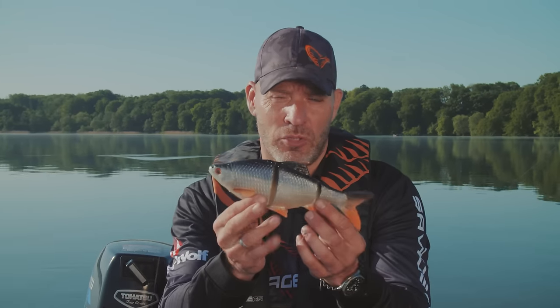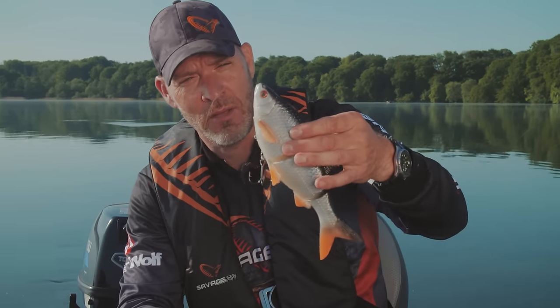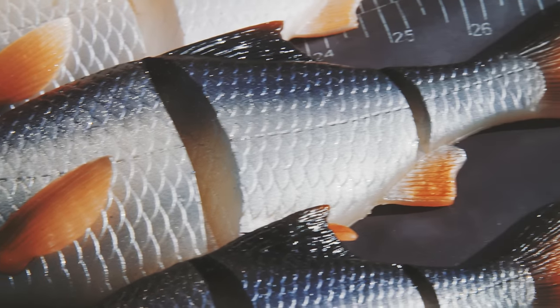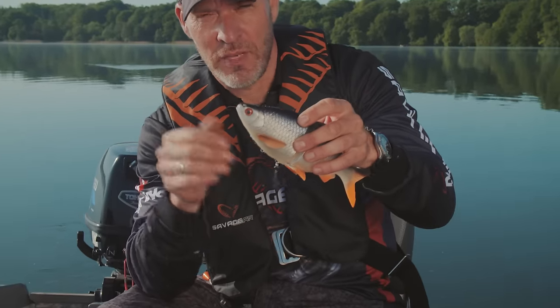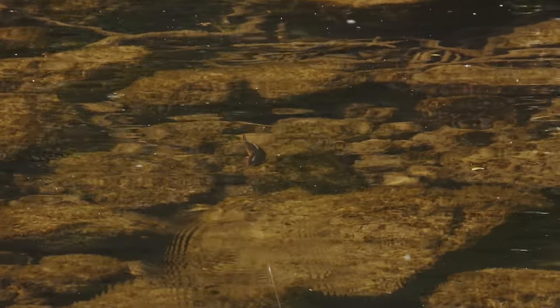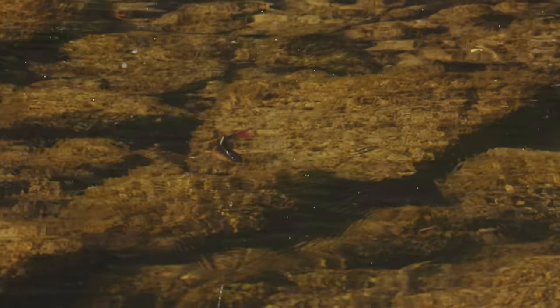Hey guys, let me introduce you to one of my favorite new baits this year — it's the 3D Roach, the 3D Line Through Roach. As you can see, this is really a spitting image of a roach. All the little details are mimicked perfectly and we worked a long time to get all those details just in place. See, the side fins here are actually moving with micro movement on the swim, and you've got this nice high body profile that will make a great sliding S-curve.